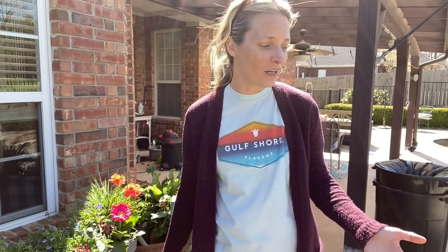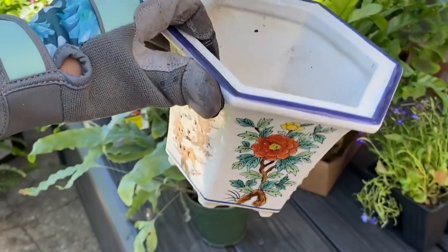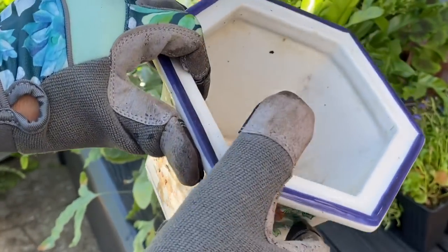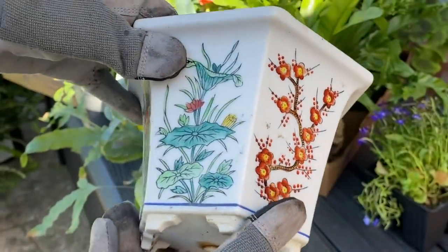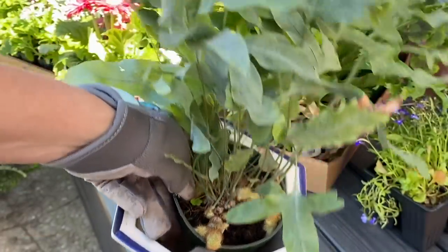We're going to get going putting some of this stuff in pots. A lot of my pots are steals — really old ones I've had for a long time, bought at Lowe's, Walmart, or discount places like TJ Maxx. I don't spend a ton of money on pots, so I count those as steals and just splurge a little each year on the plants that go in them. This little pot is a great example — it was $2 at a thrift store and I've had it for several years, just changing out what's in it. I think it's going to be the perfect size for this sweet little fern I found.